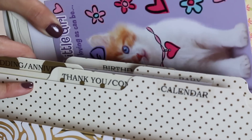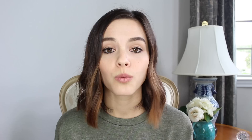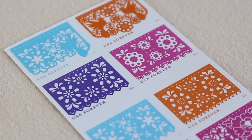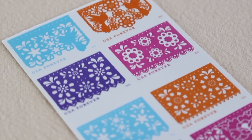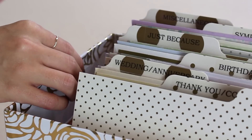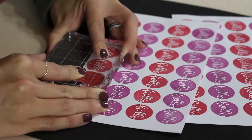Once your dividers are up and running, it's time to organize your cards — you can see I have lots of them. Once that's done, it's time to put together the rest of your kit. I like to include the following things: a perennial calendar, and I also like to include some cute forever stamps. This is just a really nice way of spicing up the envelope of a card.